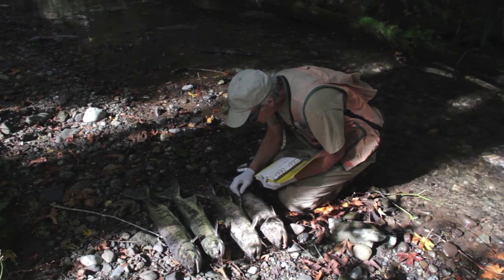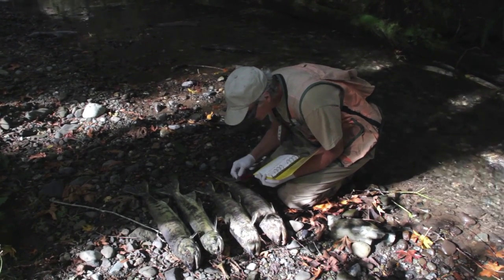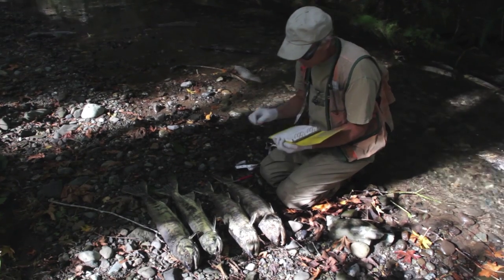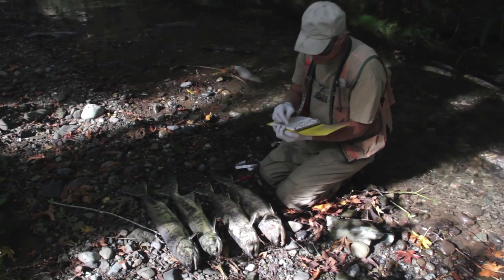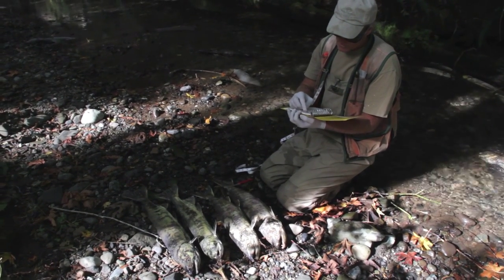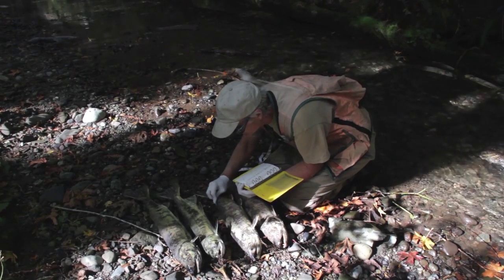Then I take a scale sample from a certain area, which is just above the lateral line in an area where the scales were first formed. I just need three scales per fish.